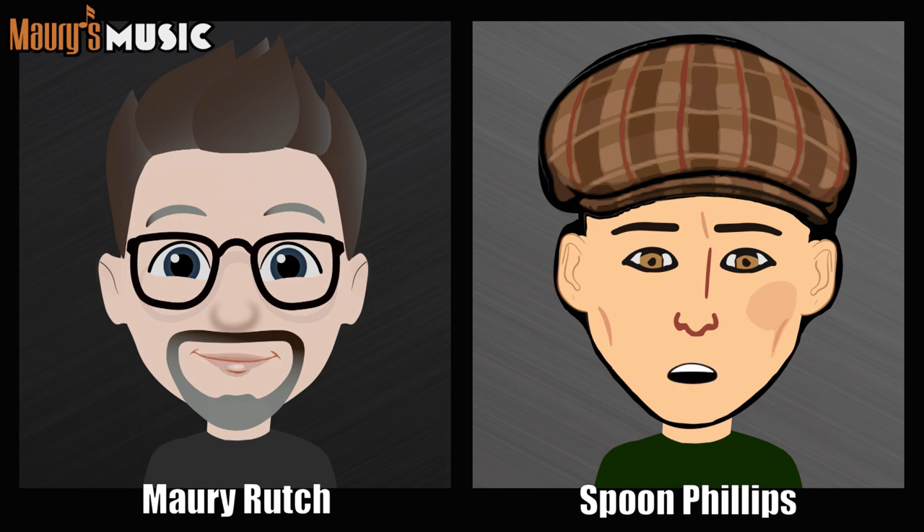Maury's Music, Maury speaking. Maury, I'm so glad I got you. This is Fred Wiffle over in Hooterville. I have an important question — when I'm playing my guitar and sliding my hand up and down, the metal frets, the ends of the frets, are starting to scratch my hand and they're getting kind of sharp. I can feel them now, when I used to not. Is there a way for me to file down those fret ends so they're smoother?